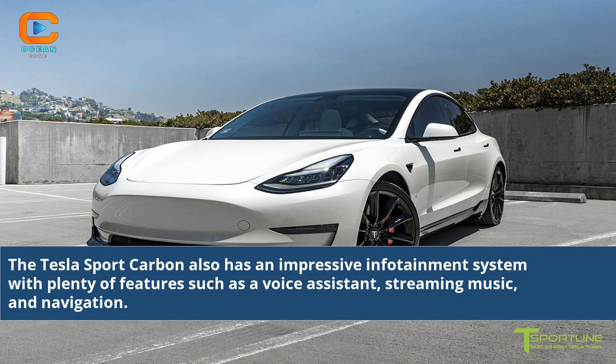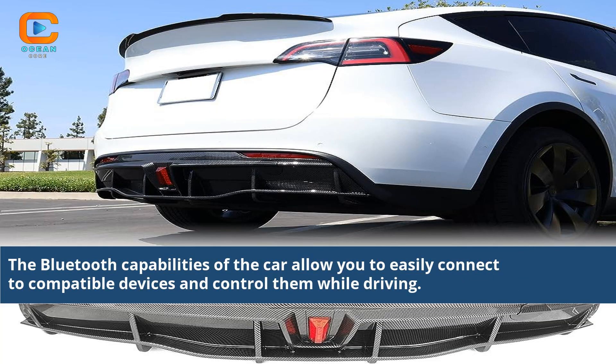The Tesla Sport Carbon also has an impressive infotainment system with plenty of features such as a voice assistant, streaming music, and navigation. The Bluetooth capabilities of the car allow you to easily connect to compatible devices and control them while driving.